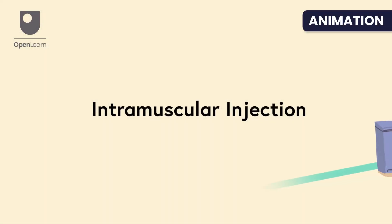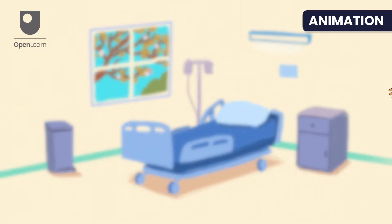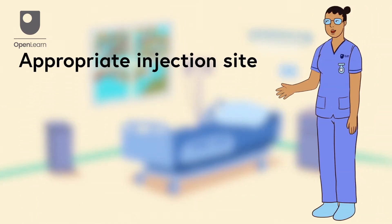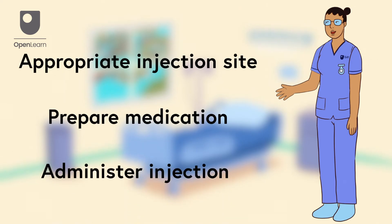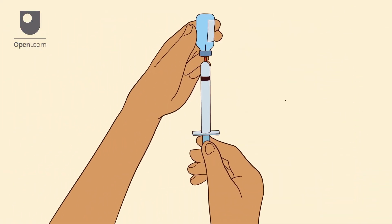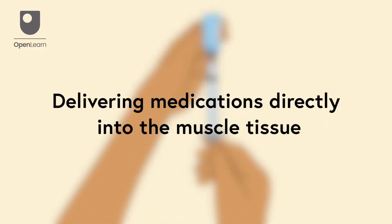Hello, this video is about intramuscular injection. It covers the procedure from selecting an appropriate injection site, preparing the medication and patient, and administering the injection. Intramuscular injections are a method of delivering medications directly into the muscle tissue.